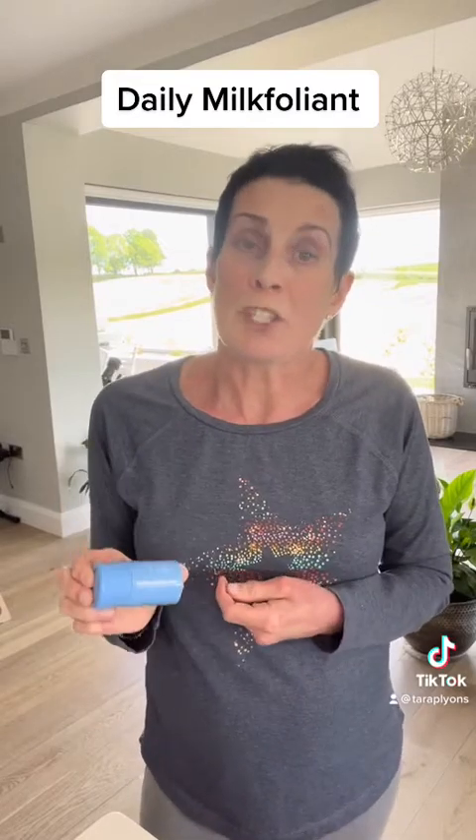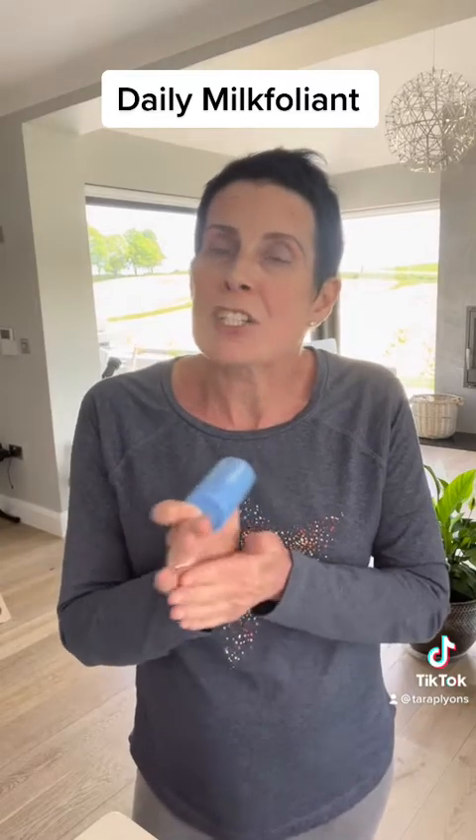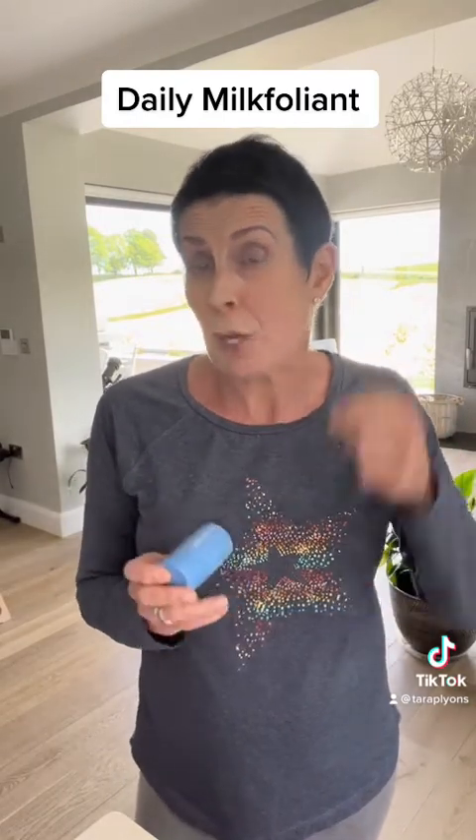So how you would use this is you would put a teaspoon into your hand, wet it and mix it — it's lovely and smooth. I would use this in the morning time before I hop into the shower. I would just wet my face, mix it up, apply it, jump into the shower and then it's done.